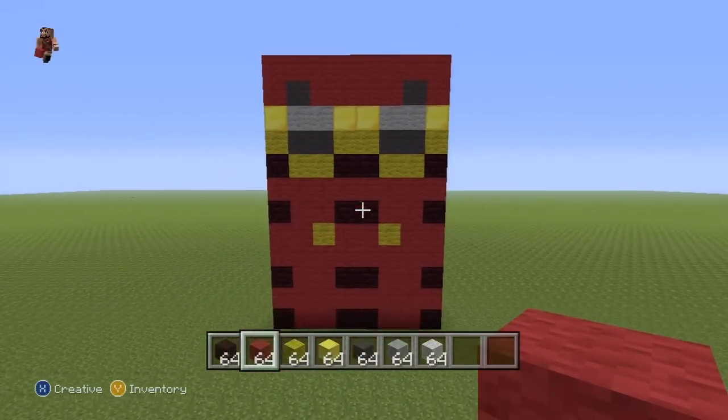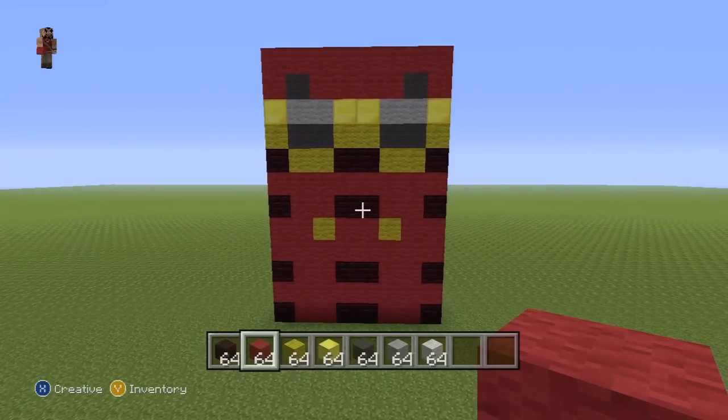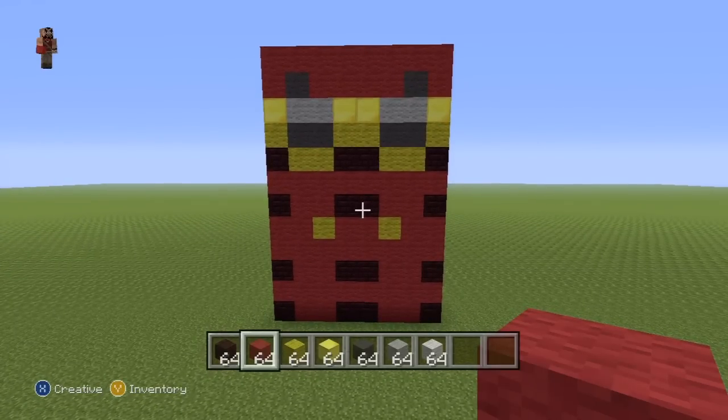So once you've done that, you're going to want to have something which should look like that — the most detailed leg section that I've seen in a while. And unfortunately for us, that is one of the easier parts of this statue. So once you've done that, you have done the entire leg section — pause that if necessary — and we can work our way up to the torso.